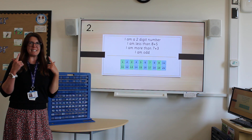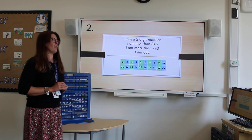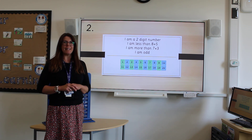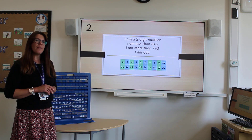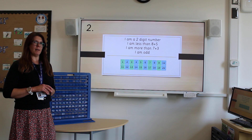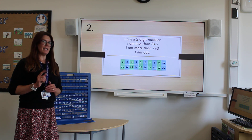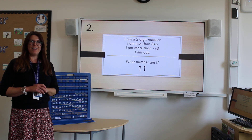Next number — I have a different number in my head, again no bigger than 20. I am a two-digit number. I am less than eight plus five. I am more than seven plus three. This time I am an odd number, so think carefully about the difference between an odd and an even number. Have you got a guess? I am number eleven.